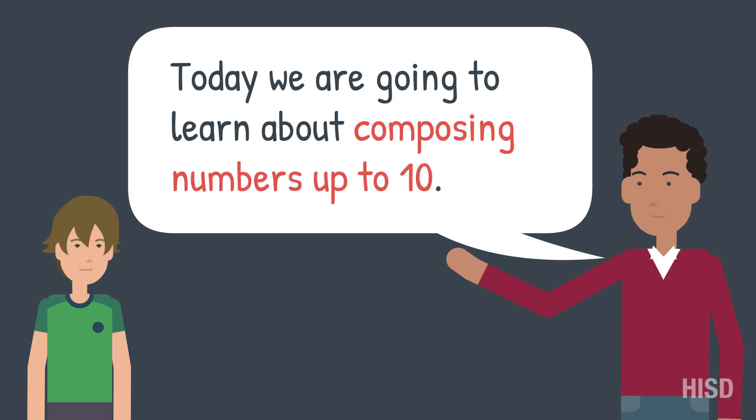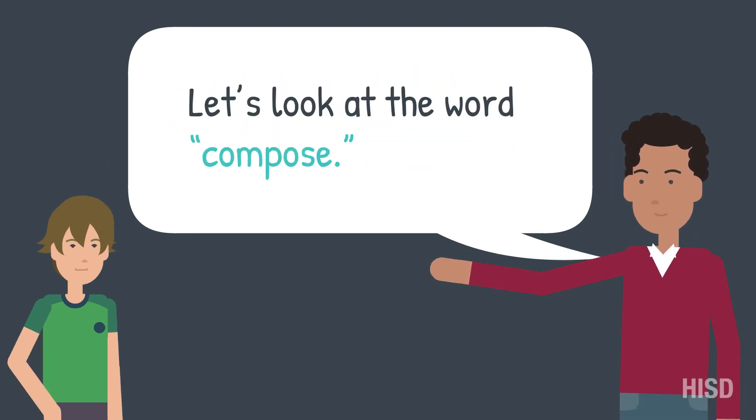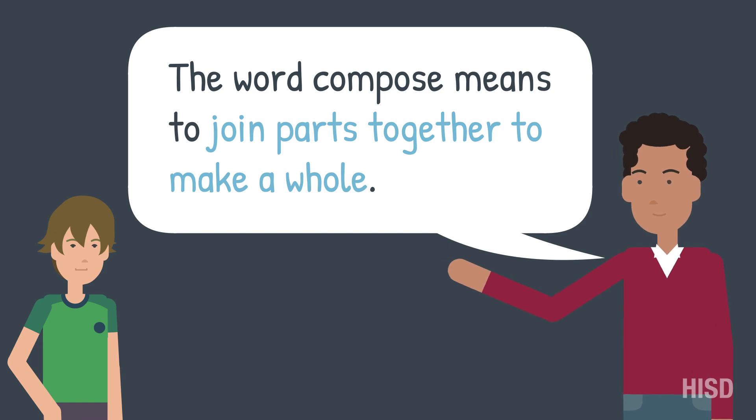Today we are going to learn about composing numbers up to 10. Let's look at the word compose. The word compose means to join parts together to make a whole.